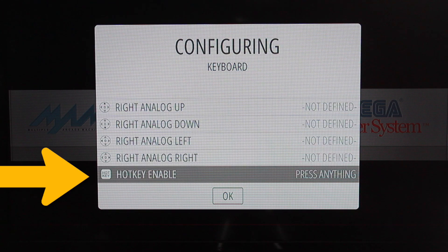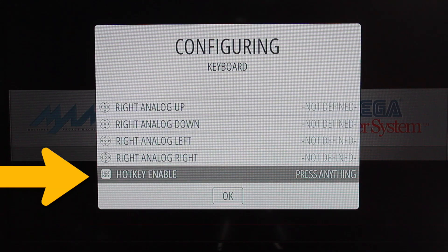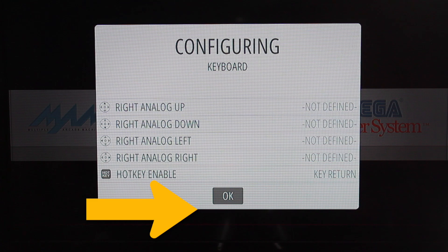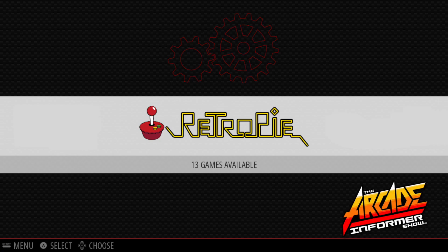Moving on to the most important and final step in this configuration, you will want to identify your hotkey as the select button on your controller. Then proceed to press the A button when you are finished and you will return to the RetroPie navigation screen.